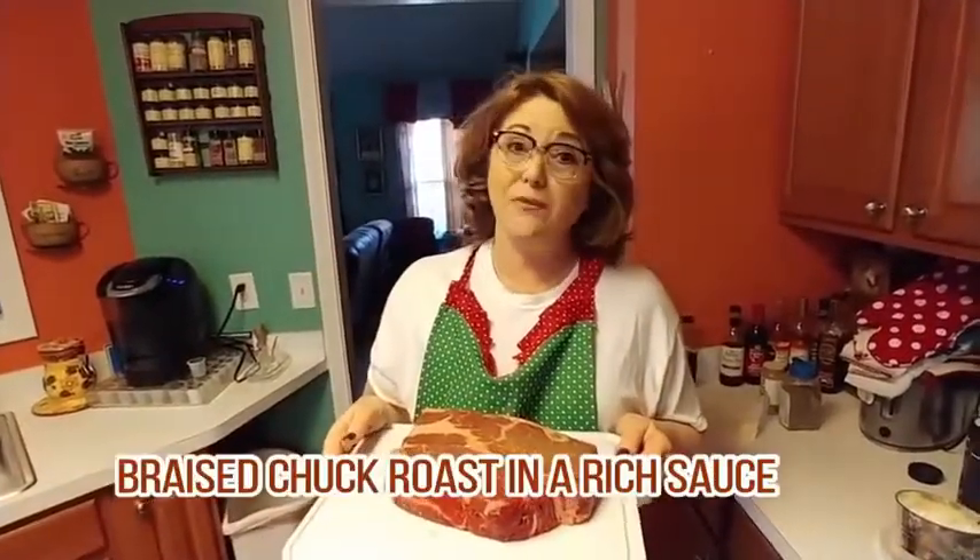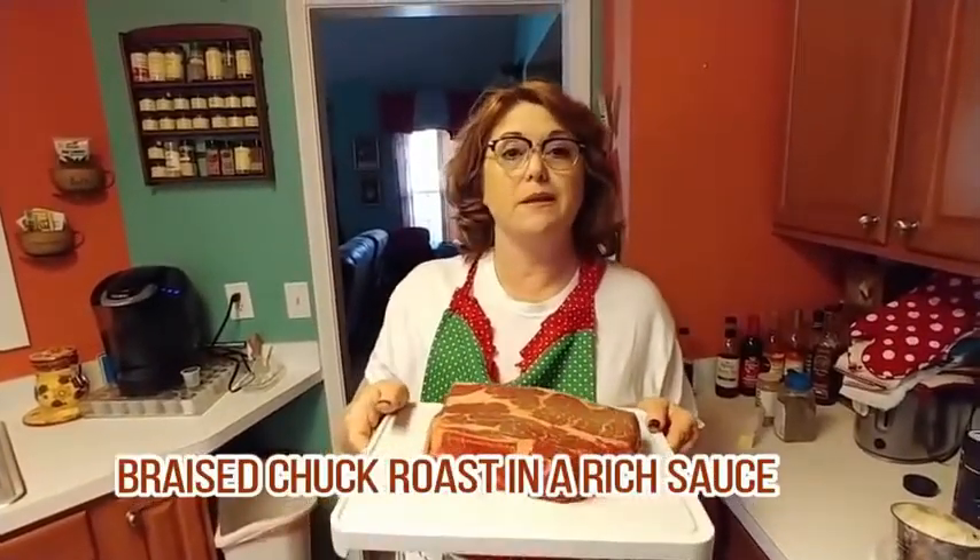Hey y'all, it's Tammy with Car Valley Cooks, and today we're going to make this beautiful chuck roast in a braiser.